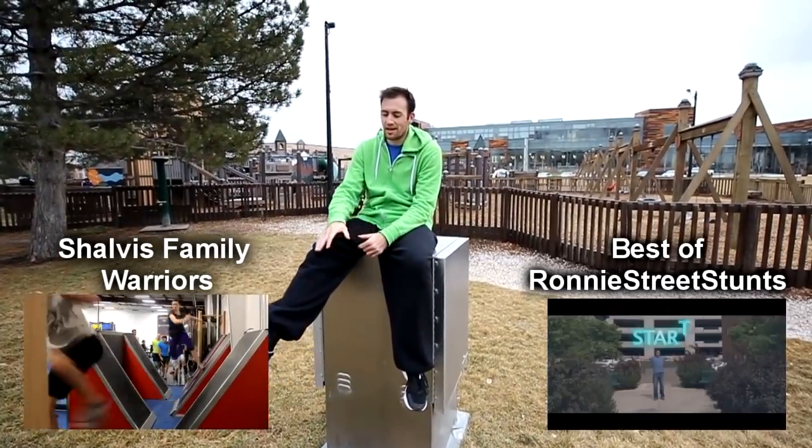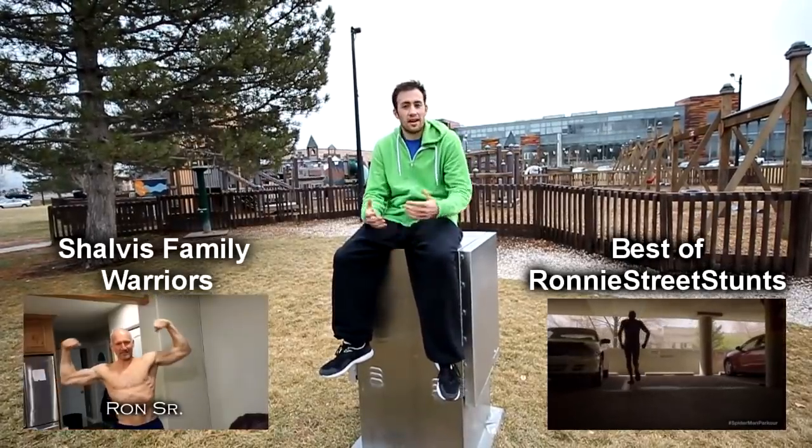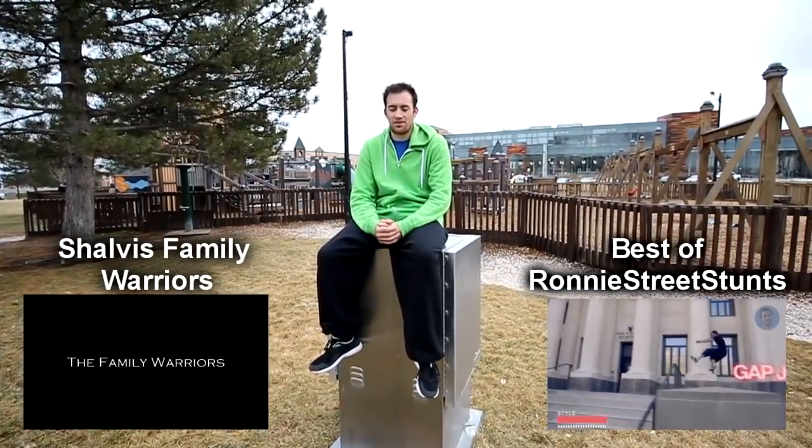I started training again. My ankle's still a little weak, so I have to wear the brace to make sure I don't re-injure it. But I did pull off some cool stuff today for it being my first time back outside in a little while, and it feels good. I'm just glad to be back out training.